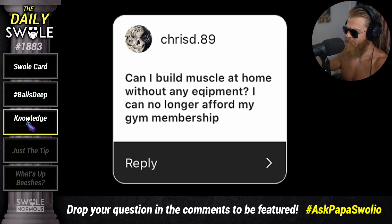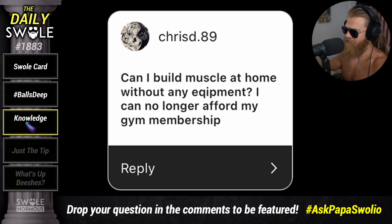My God, we got a lot of questions about home equipment. This one's from ChrisD89 on Instagram. Papa Swolio, can I build muscle at home without any equipment? I can no longer afford my gym membership. Can I build muscle at home without any equipment?